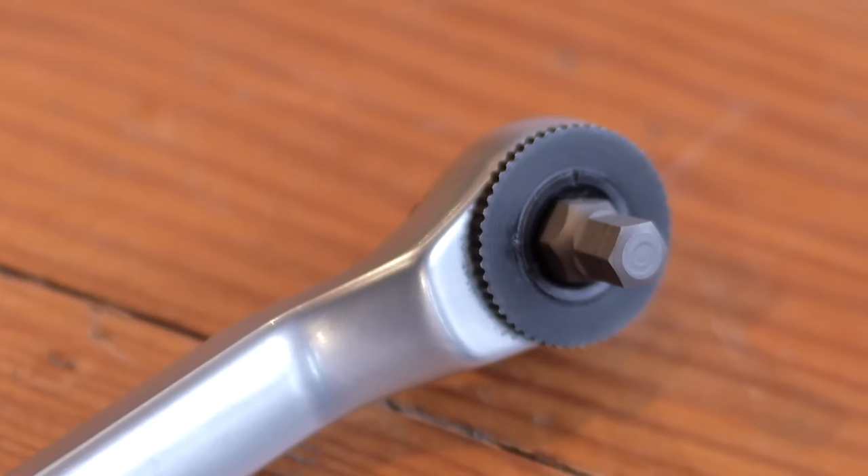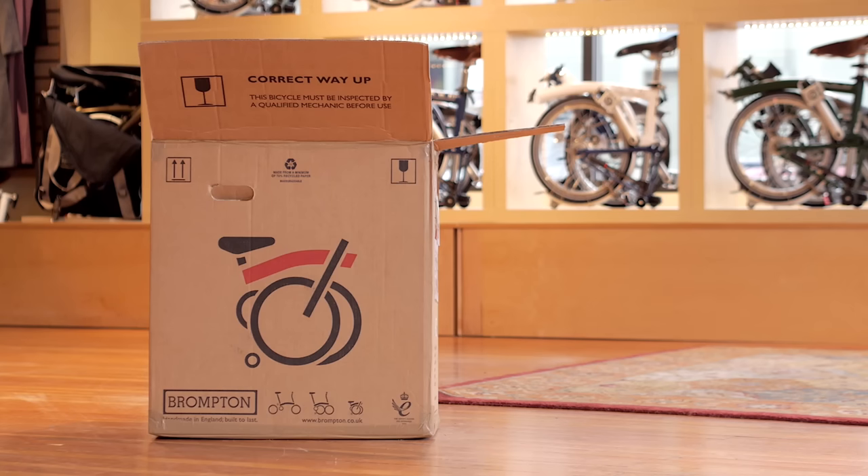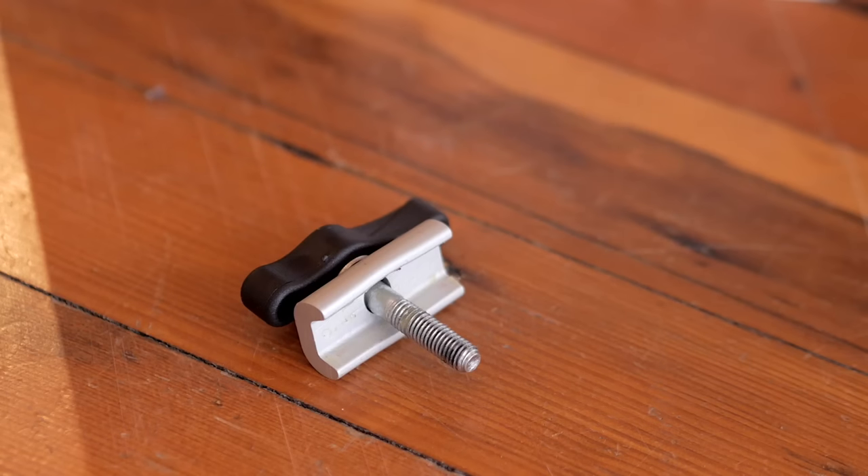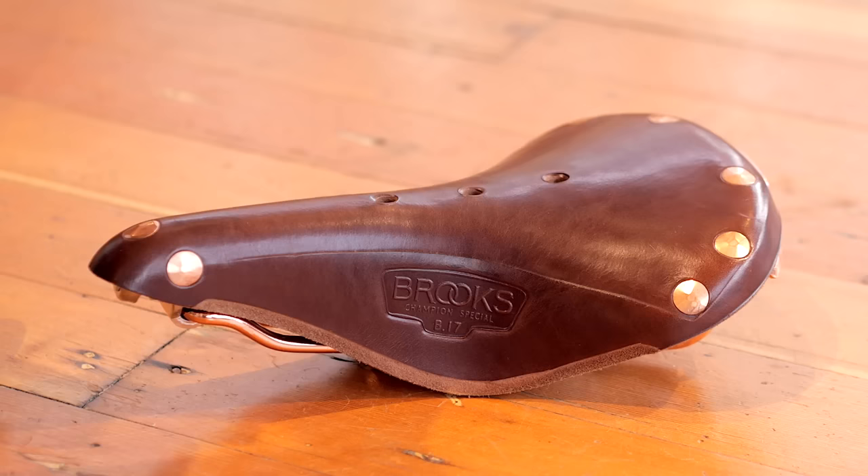When you first get your Brompton, you'll need a multi-tool to make a few adjustments. When you open the box, this is what you'll find: your Brompton, a hinge clamp, a manual, and a saddle.